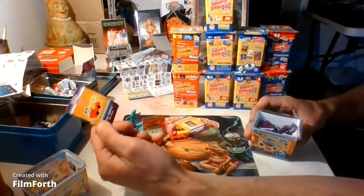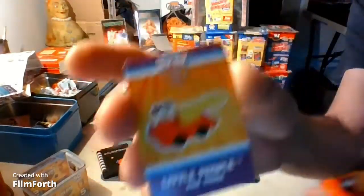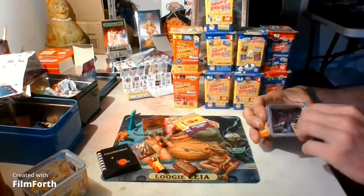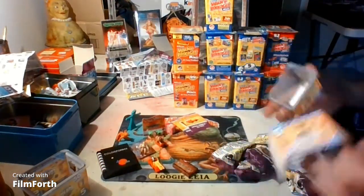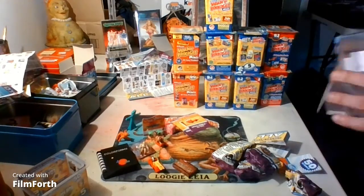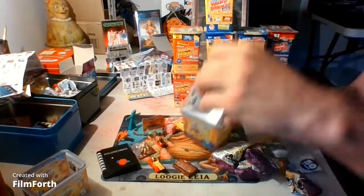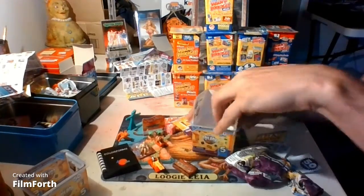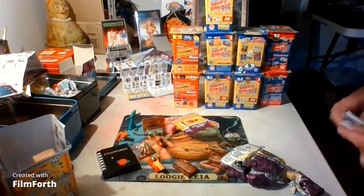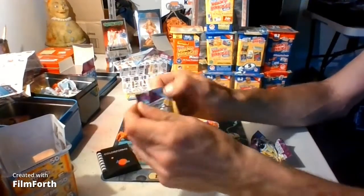We got the Little People fire truck — and I just got the matching thing in the other pack. Oops, that kind of just came all out. Can we stuff that back in? We might be able to do that — putting it to the side. They're stackable!